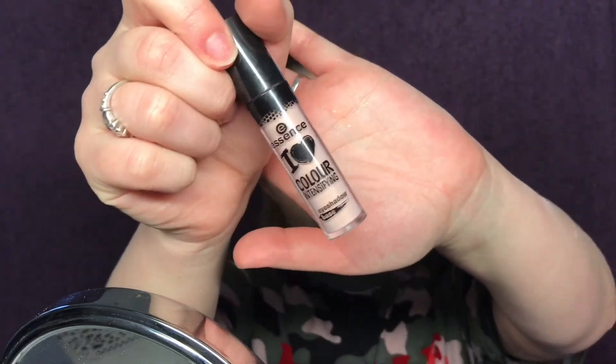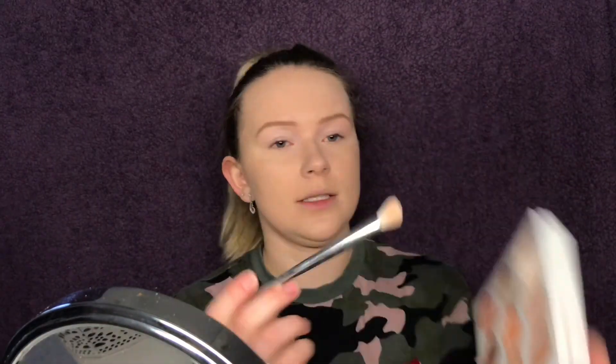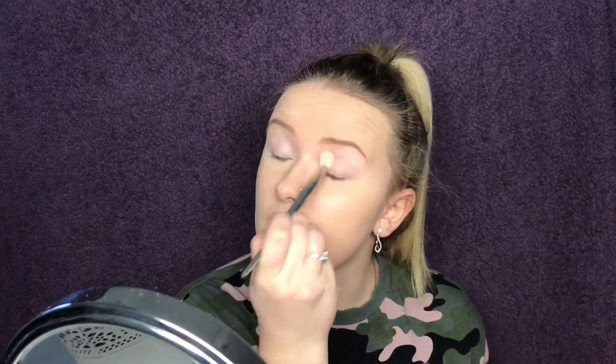First I'm going to take my Essence I Love Colour Intensifying Eyeshadow Base, put some on my eye and blend it out with my finger. Now I'm going in with the Kylie Bronze Palette to set this eyeshadow primer so our eyeshadow doesn't crease and has a good base to stay on.